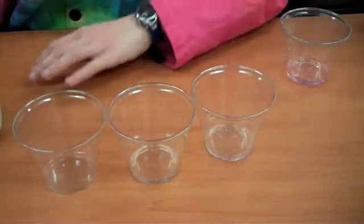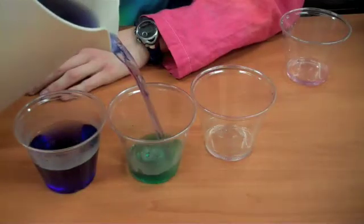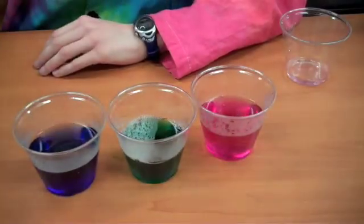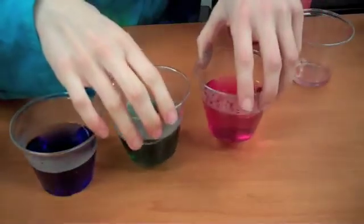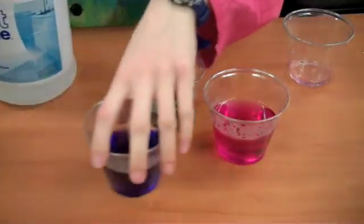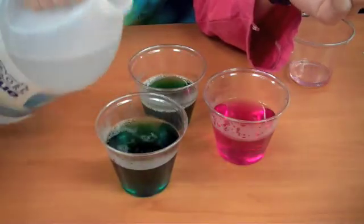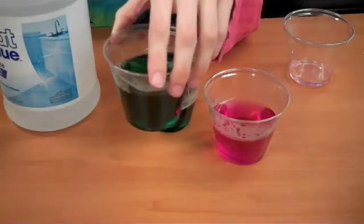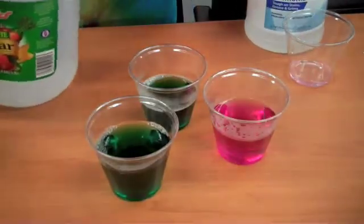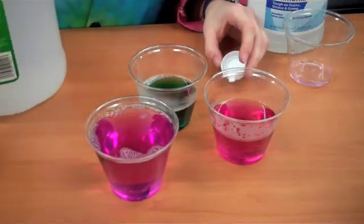I have these three cups and I'm going to pour some cabbage juice into them. We have our beautiful purple, and then some green, and some beautiful pink. In these two cups I had some other chemicals. If you add ammonia to the cabbage juice, it turns green because ammonia is a base — it has a large pH. If you add vinegar to it, it will cancel out the ammonia, go back to purple, and then all the way to pink.